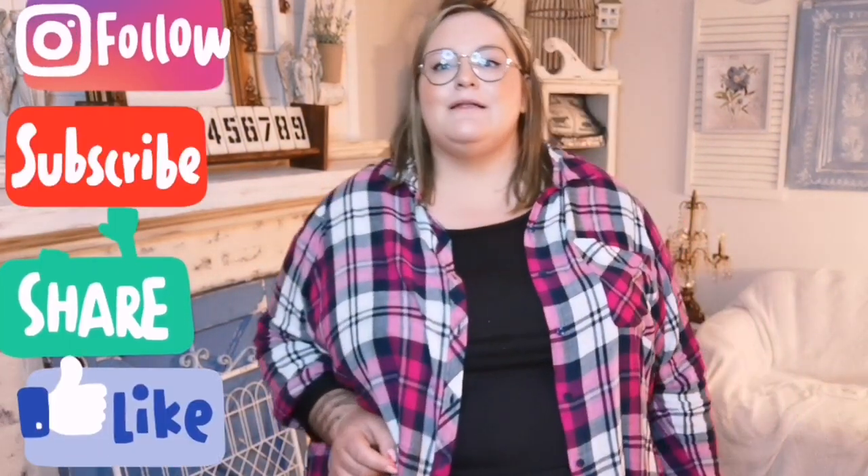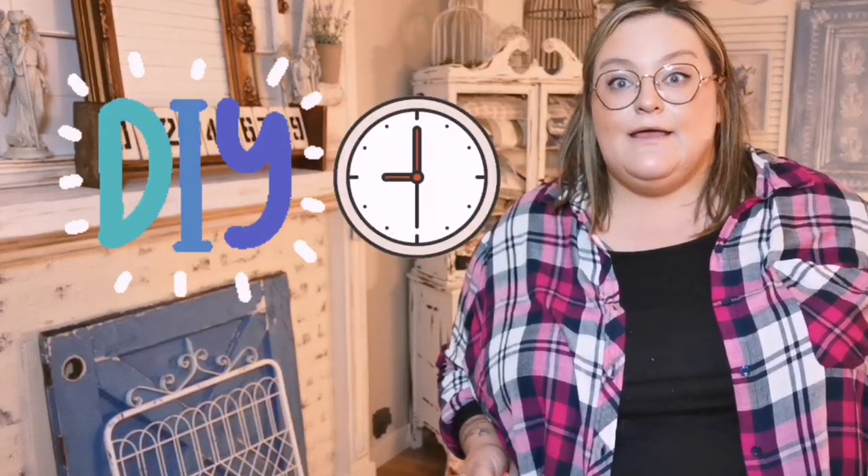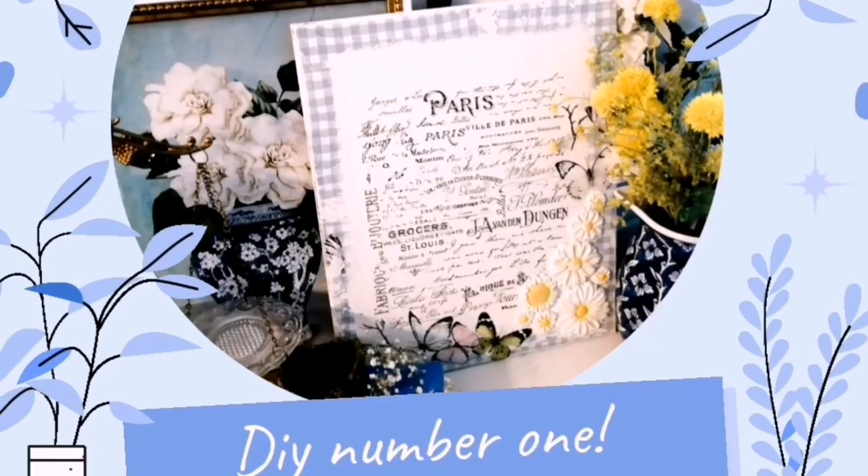If that interests you, please hit the subscribe button, leave a comment down below, give this video a like and share, and make sure your notification bell is turned on so you'll be notified each time I upload. Alright guys, let's head into the garage and pick out some items to upcycle. Work with what you've got and let's have some fun.